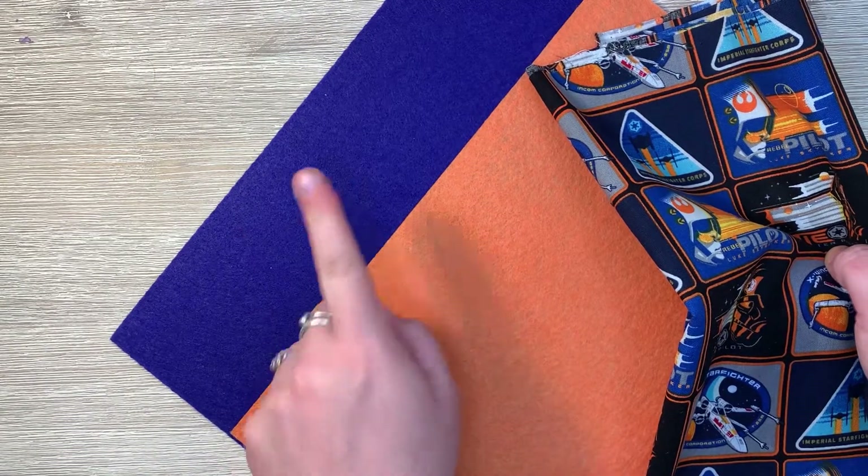I wanted to show a close-up of the pinning. I just pinned it enough to allow some stabilization as I'm sewing it. I'm going to sew one side at a time — this side, then turn the next side over and sew it, then the next, then the last. The corners will kind of overlap at some point. Let me go ahead and get my needle and thread ready.